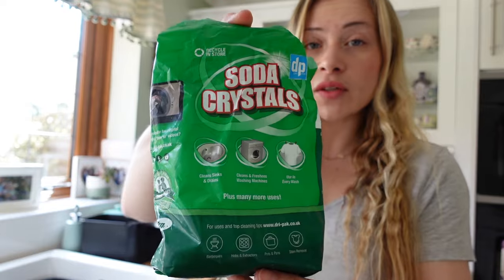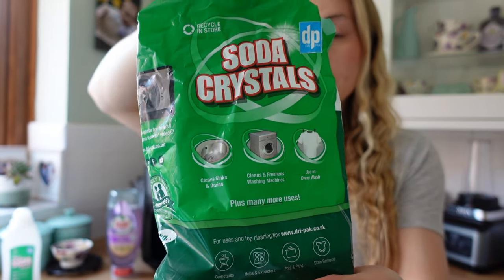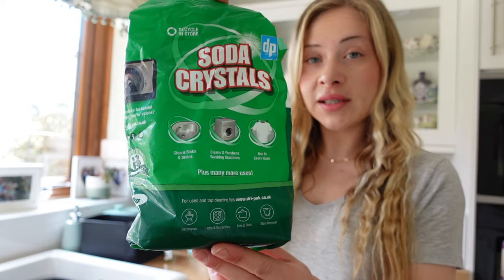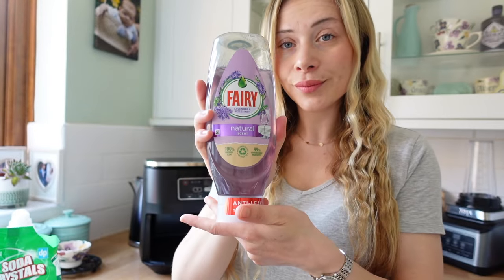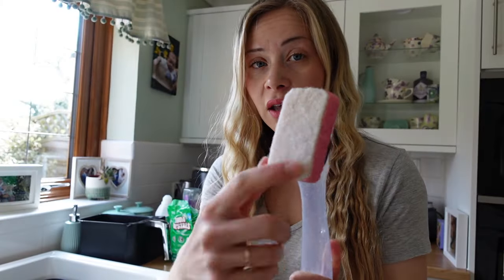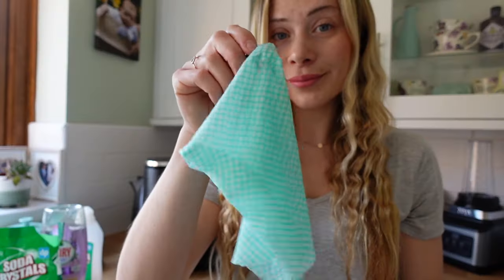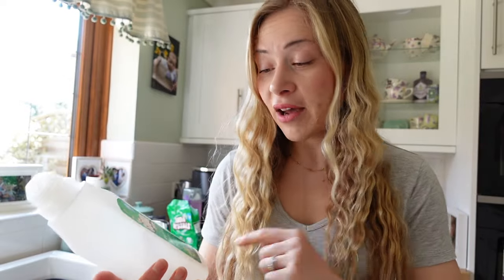For this video you're going to need some soda crystals — these are super affordable, you can get them in most supermarkets and household essentials stores like Home Bargains or B&M. I've got the dry pack ones. Washing up liquid of your choice — I'm using Fairy. A Dishmatic is really handy; you want the scourer that's not too scratchy. The white one is quite good because it has enough resistance to clean without scraping your air fryer. You'll also need a dishcloth, and if it's very greasy like mine today, some liquid soda crystals as well.